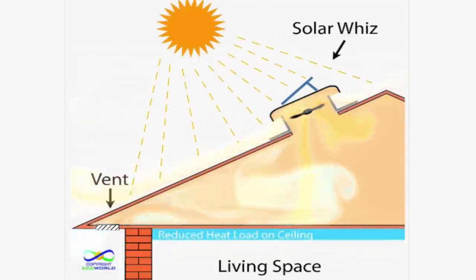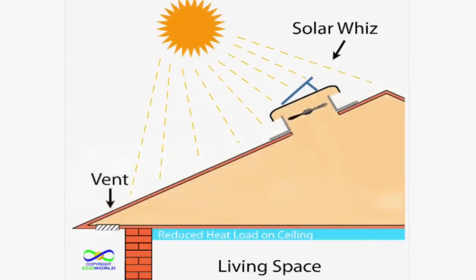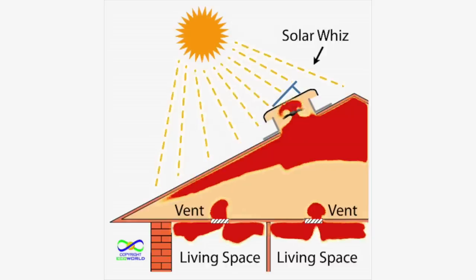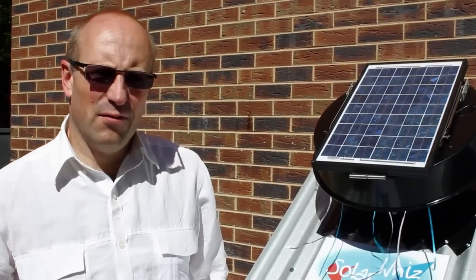Once installed, the SolarWees will cost nothing to operate and in a climate like Australia's provides significant savings. SolarWees may reduce the temperature by up to five degrees in a single-story building and more upstairs in a double-story home. In a standard installation, the hot air will be replaced by cooler air drawn in through vents.